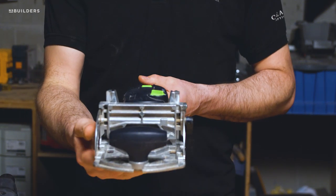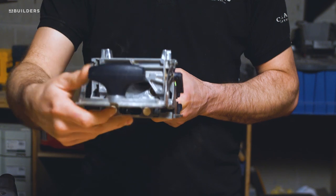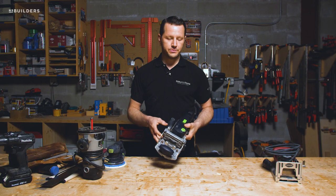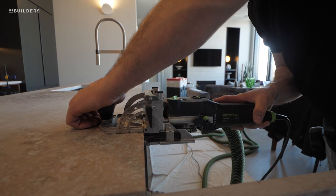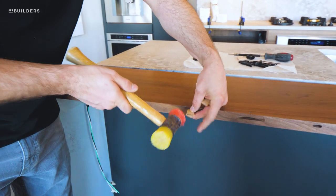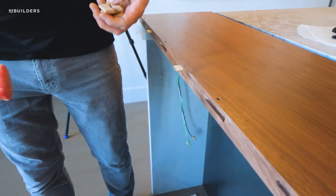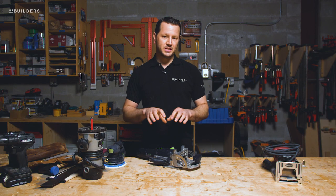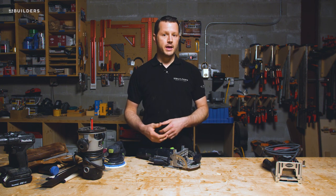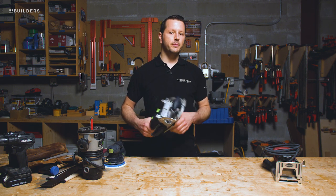Then we have our Domino. What this does is it adds a tenon into our pieces — we can add a number of different sizes, thicknesses, widths, and depths; everything is fully adjustable. This is very similar to a biscuit joiner and it's great for aligning two pieces together or adding a tenon through two pieces for additional strength. This machine is pretty expensive. There are a lot of other options that get you a similar result — for instance, a biscuit joiner can be purchased much cheaper and is a little bit more widely available, so that might be a great alternative if you don't want to spend that much money on the Domino.